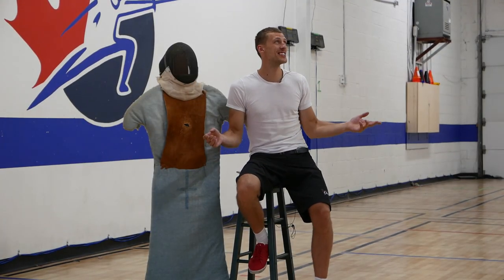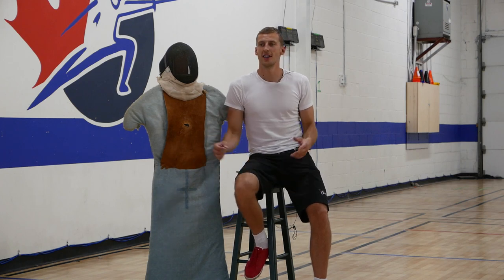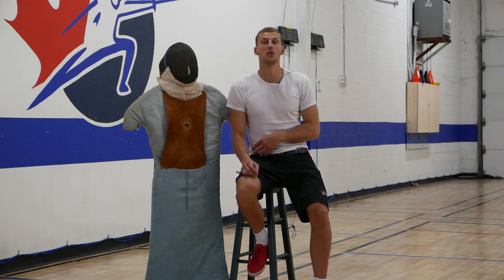Hey guys, as you can see I'm in a different spot now, but it's okay. I have to juggle my students in the morning with the students in the evening and I have to travel a little bit for that. We're just going to continue on with the rest of our paper catch drill.